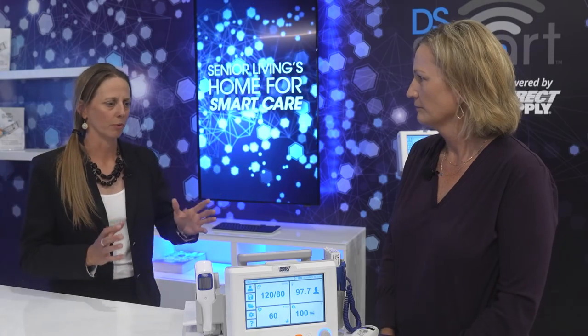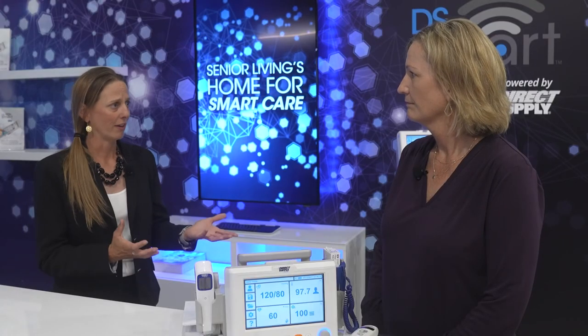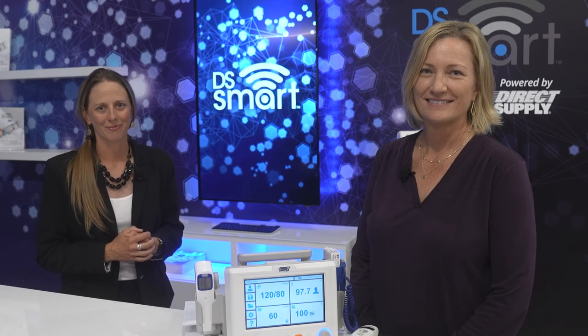This unit sounds incredible. The upgrades are going to mean a lot at the bedside with regards to quickness and ease of use. For more information about this new unit, please call your account manager or shop directsupply.net. Thank you for all that you do and take care.